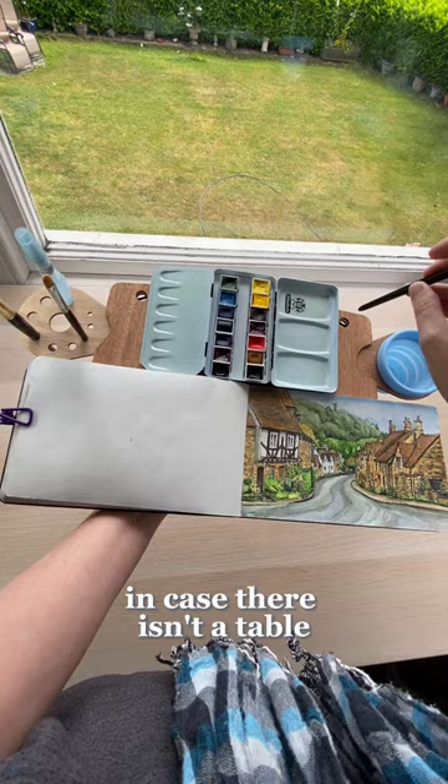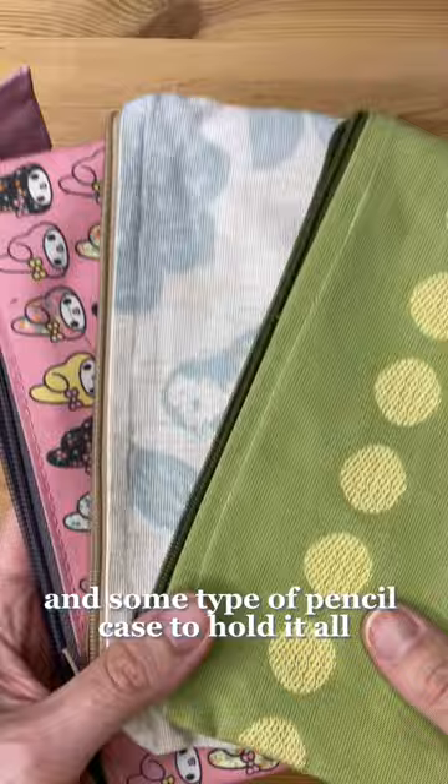Some paper towels and tissues for cleaning up, and some type of pencil case to hold it all. Here's a little peek of mine. Finally, a bag to put it all in — this is my favorite. And now you're ready to paint.